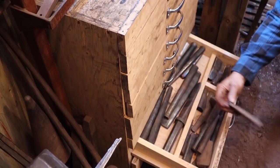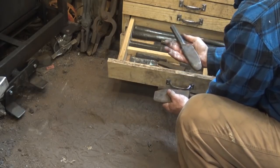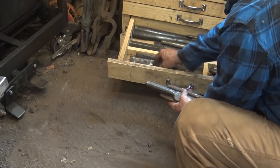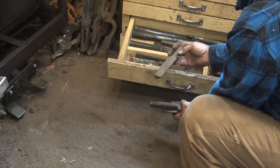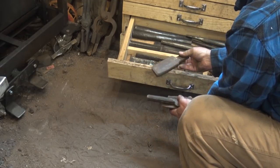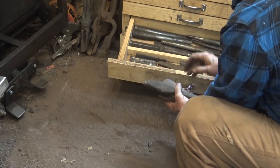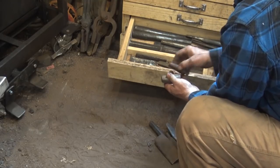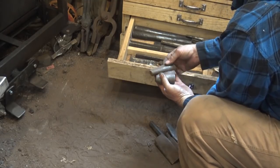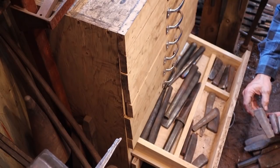These are mostly drifts for axes — just different things I've tried at different times. Some of these are antiques; that's one I just got in a box of stuff somebody salvaged somewhere. Now, while I like the really long drifts, sometimes a little short drift or a slug-type drift is real handy.